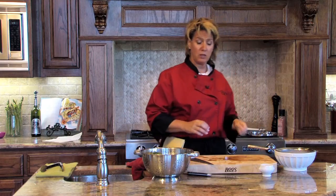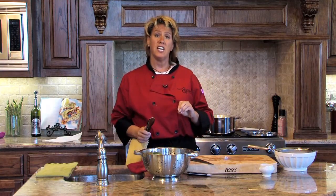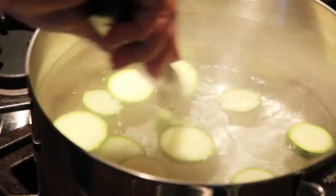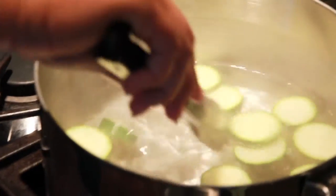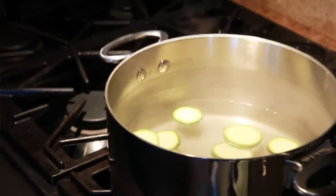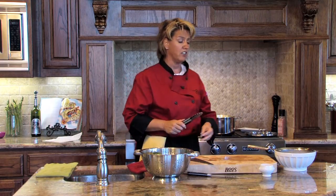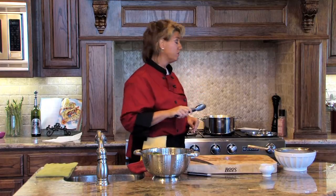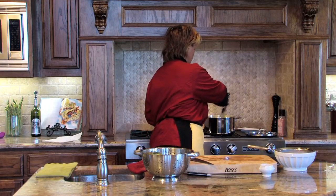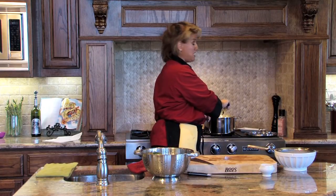The process for blanching is very simple — we simply want to make it al dente. When you look into your pot, you're going to notice that the zucchini will turn a brighter green on the outside. That's when you know that you've got it. I'm going to give it just a couple of rotations around. The entire process will take about five minutes.